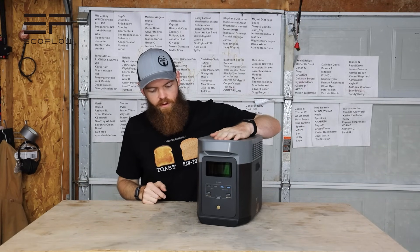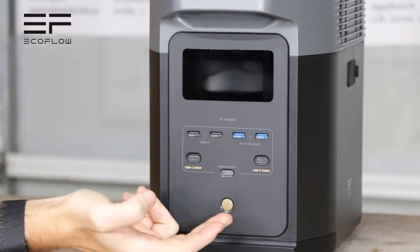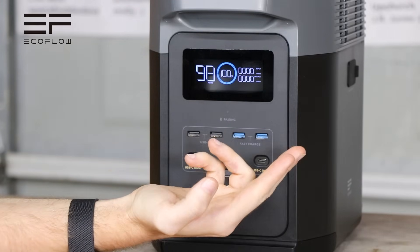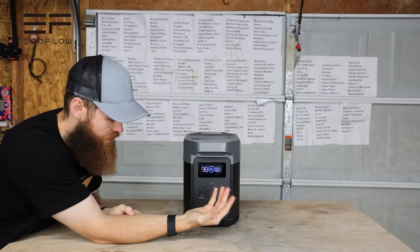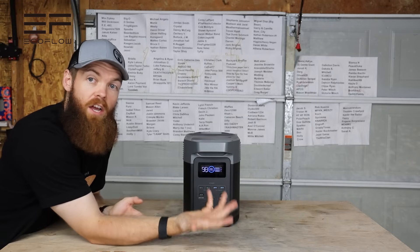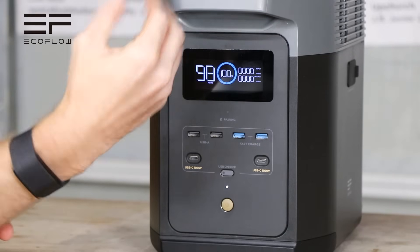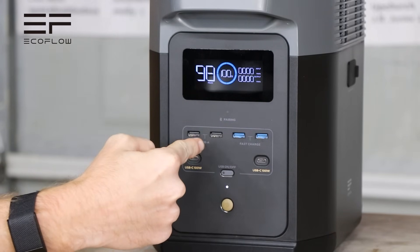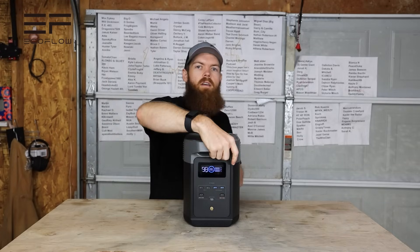This video is sponsored by EcoFlow, who sent me their Delta 2 portable power station. On the front you have a power button, a nice LED display showing hours of charge remaining based on current usage, battery percentage, power coming in while charging, and power output. Across the front you have four USB ports — two fast charging and two regular — and two USB-C ports both supporting up to 100 watts.